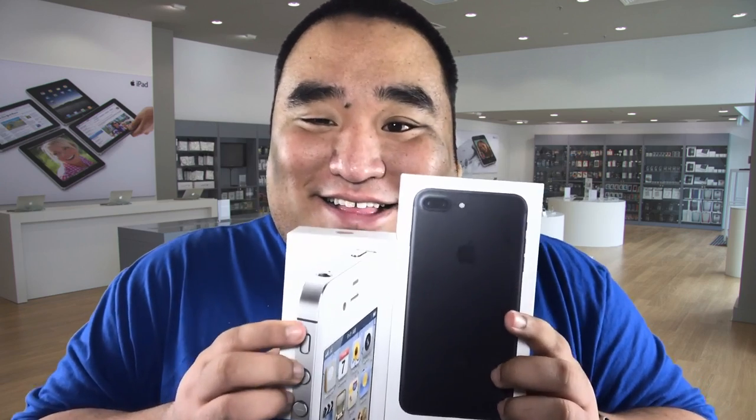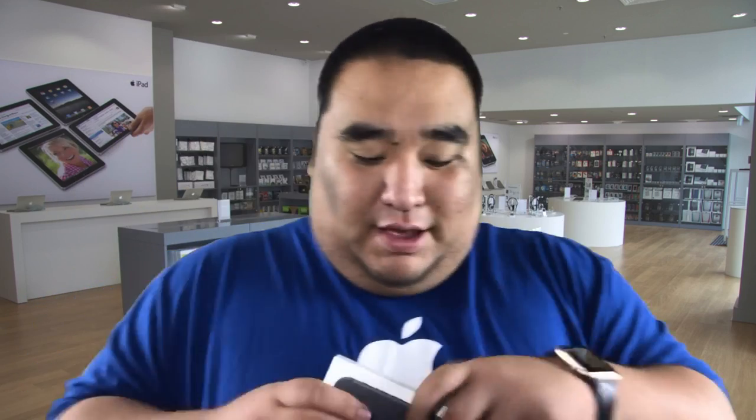The 4S is so funny compared to the 7 Plus. I had this before I got the 10 — I love the black, and this was the matte black so it wasn't the shiny one that scratched easily. Is that all for the trade-in?